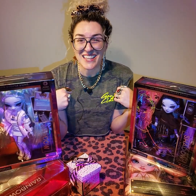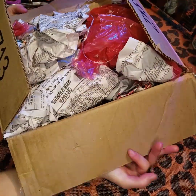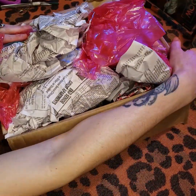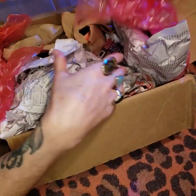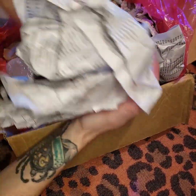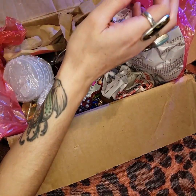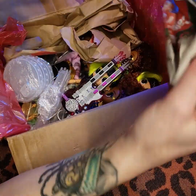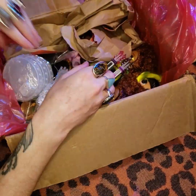Are y'all ready to do this? This is from eBay and it is almost a duplicate set of the LOL OMG Remix dolls. I have a receptacle, and this will all be part of an outfit at some point for somebody.